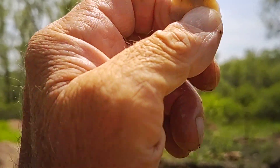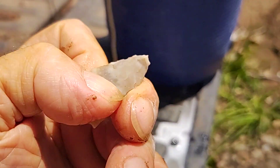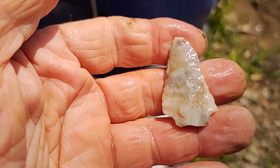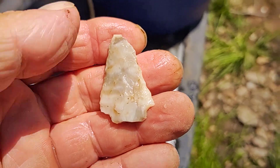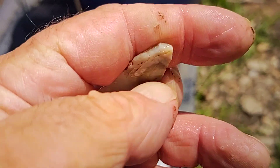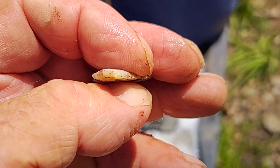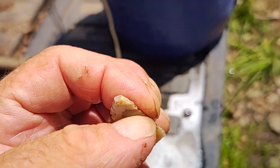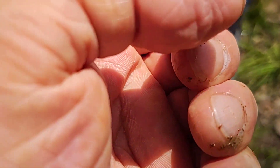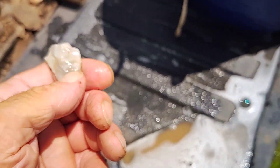Oh yeah, she's a little loosey-goosey. That's pretty stuff, ain't it? The tip's got a little damage on it, and so does the base. But still, nice little arcade piece — I'll take that any day of the week.